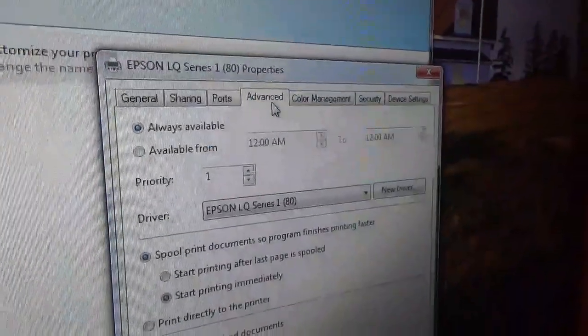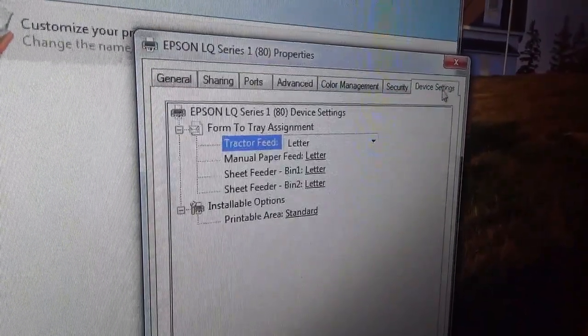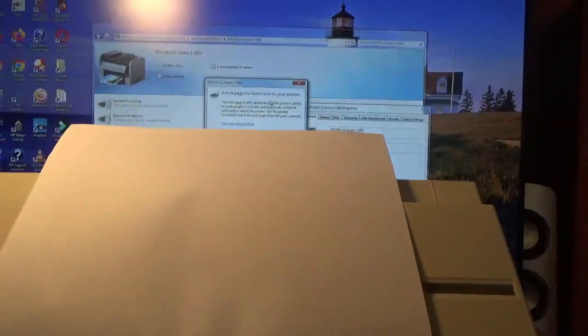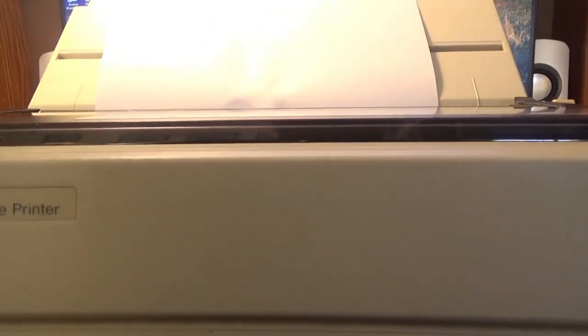I have to do a test page. Print test page — if it will even cooperate. Test page has been sent to your printer. I don't know if this is going to work. Probably won't work through USB. The fact that it hasn't done anything yet — it's not going to work.